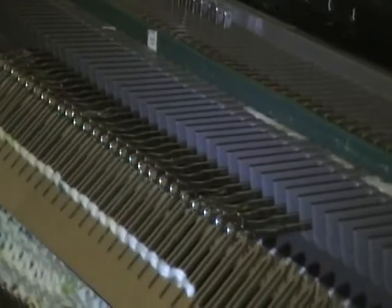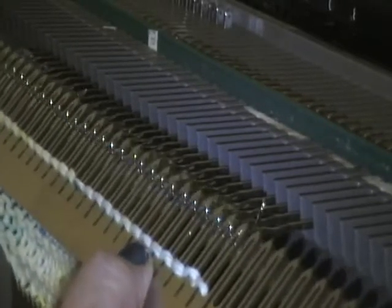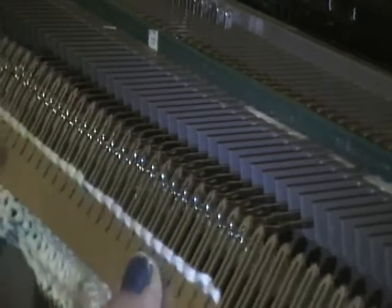Now I'm going to lift it up just a little bit. Push the latches all back slowly. Make sure they stay.